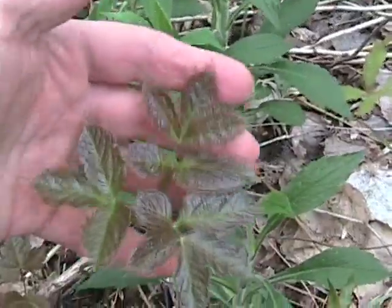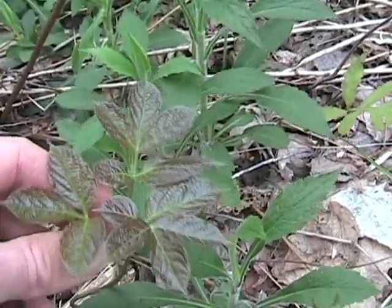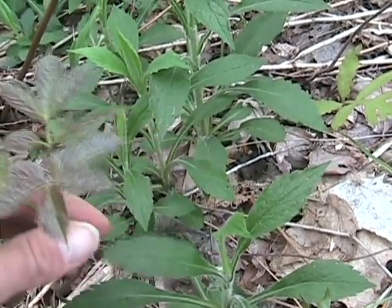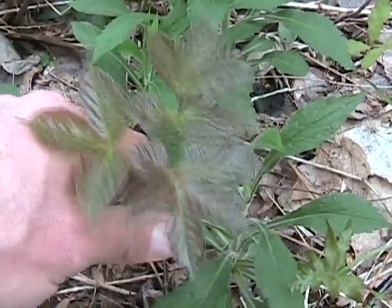Today I'm going to talk about a plant where the root has been used for a very long time: sarsaparilla. This grows from southern Canada all the way down into the mountains of Georgia. I've even found sarsaparilla growing all the way out in eastern Kansas, so it has a pretty vast territory.